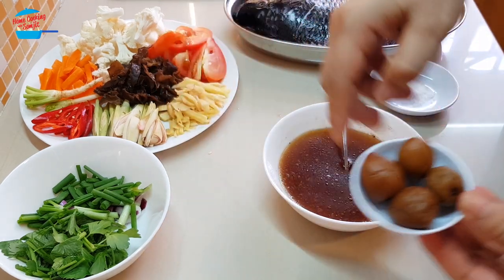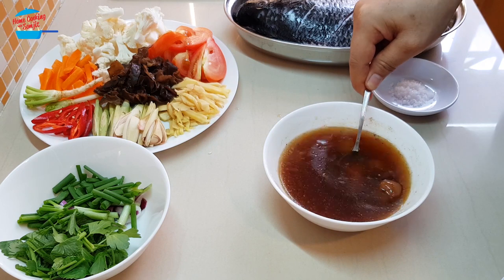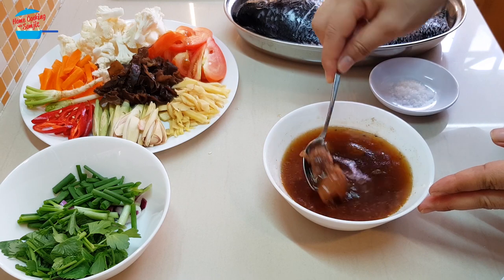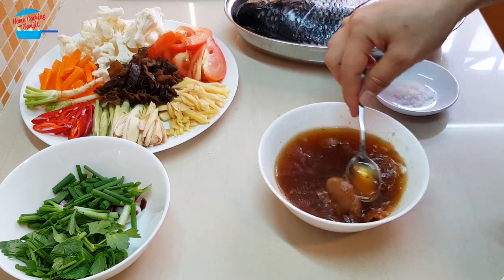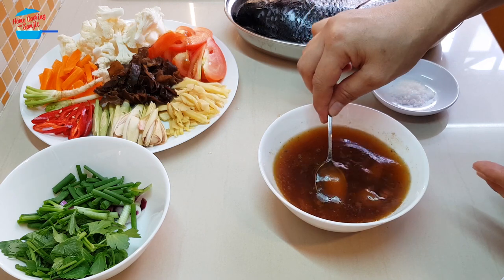I'm going to put in all the sour plums. Break and press them like that — just press it. So I have my sour plums broken into the seasoning sauce.